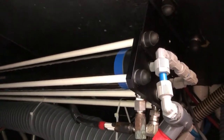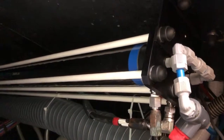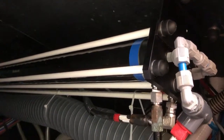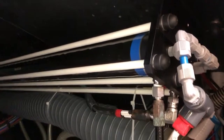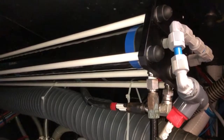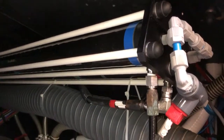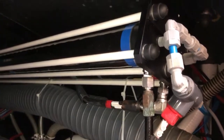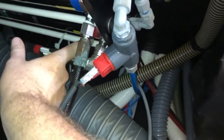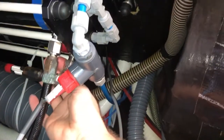As you take the membranes out, you'll notice that one end has a V-lip brine seal — it looks like an o-ring and is on one end only, which is very important. It should be placed on the upstream end, on the red tube, closest to where the fitting of the high-pressure tubing connects.